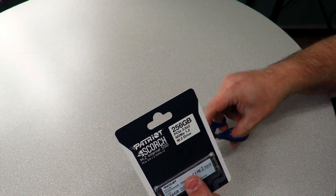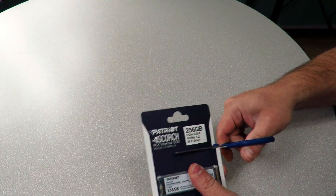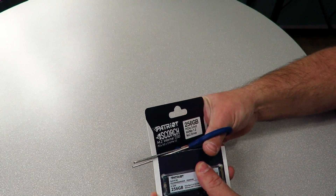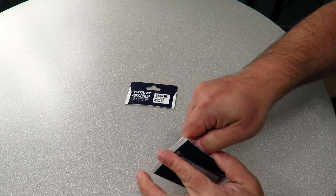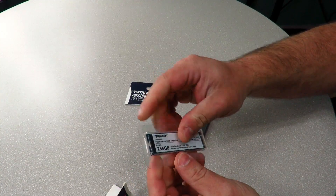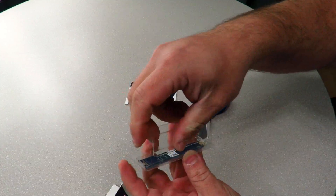There's nothing big about this packaging, which is a good thing. We do need to use a pair of scissors or something to open it up — and there we go, just take it out of here.